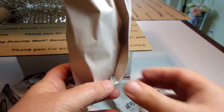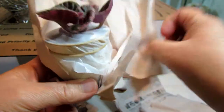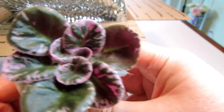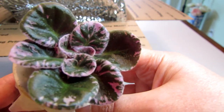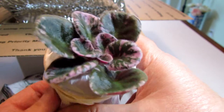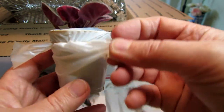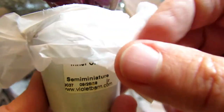All the plants I received so far are very healthy. Look at this beauty — the variegation is pink! I have a standard with a similar color variegation called Raspberry Rain, but this one is a semi-mini. Really adorable. Let me show you the label — this one is called Rob's Inner Orbit. It's a semi-miniature.